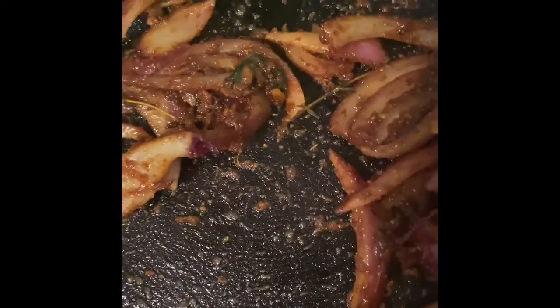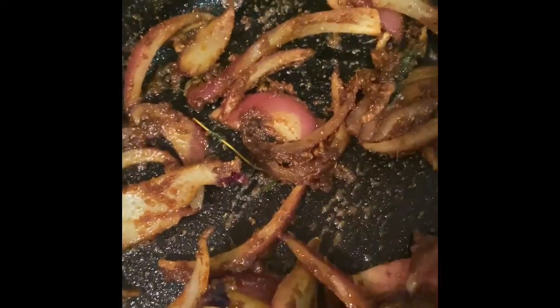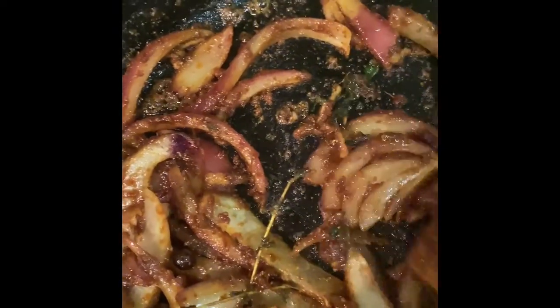So right now I'm just sautéing — sorry — the onion and the herbs in there.